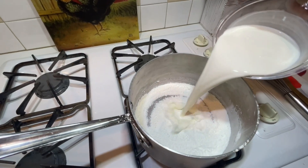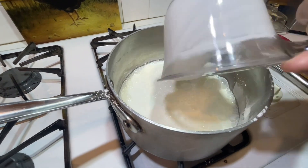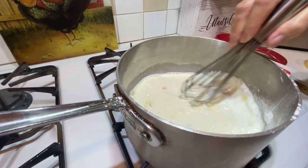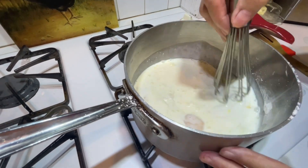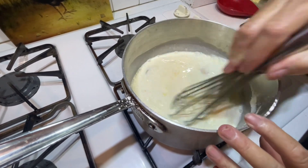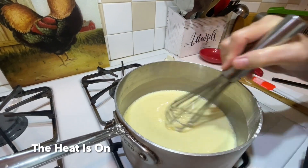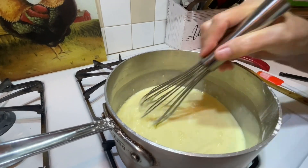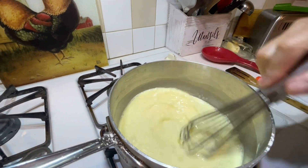Now I'm adding the half and half and egg yolks. I'm going to whisk this very well until you cannot see pieces of the egg yolk before I put the heat on. All right, the heat is on and I'm going to continue to whisk on medium heat the entire time.